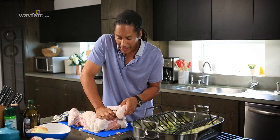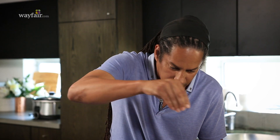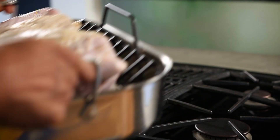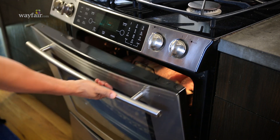Then we put a little slit right in the breastplate, apply a lot of pressure, and flatten that breast out a little bit and season the surface. Then we'll pop that in the oven, cook it at 375, and we're going to check it right after 45 minutes to see how it's looking.